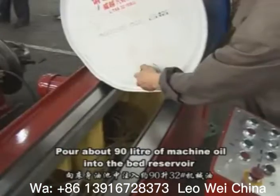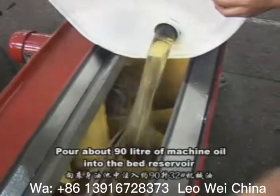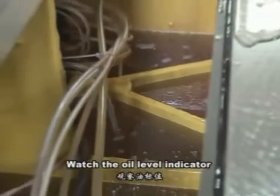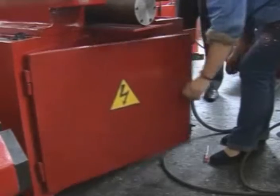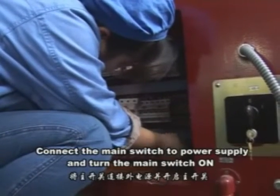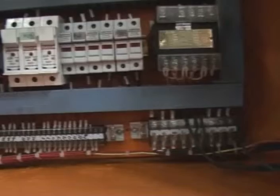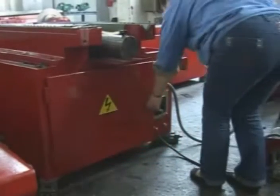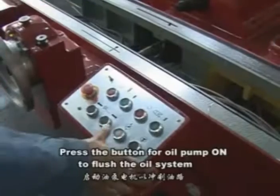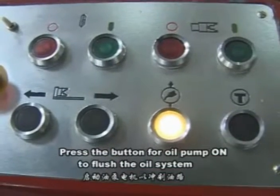Pour about 90 liters of machine oil into the bed reservoir and watch the oil level indicator. Connect the main switch to the power supply and turn the main switch on. Press the button for the oil pump to flush the oil system.